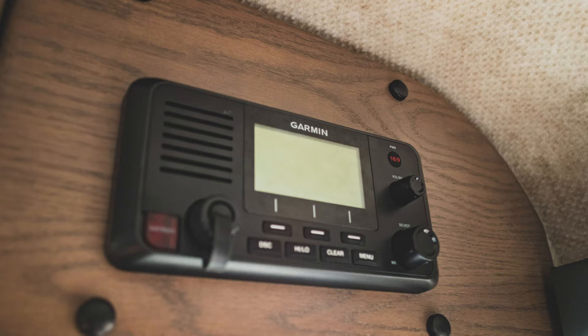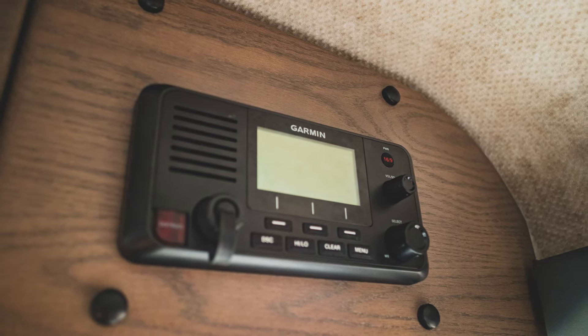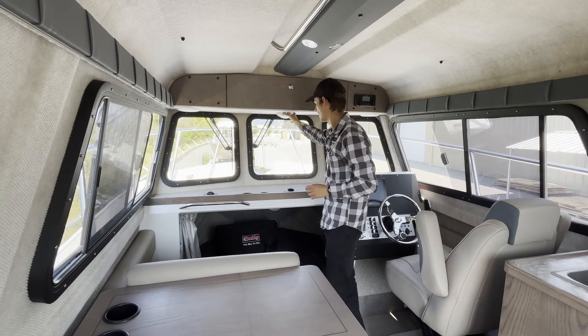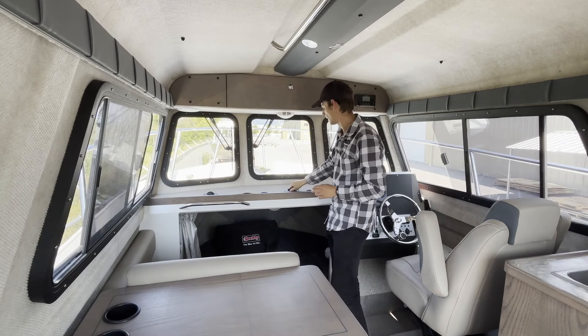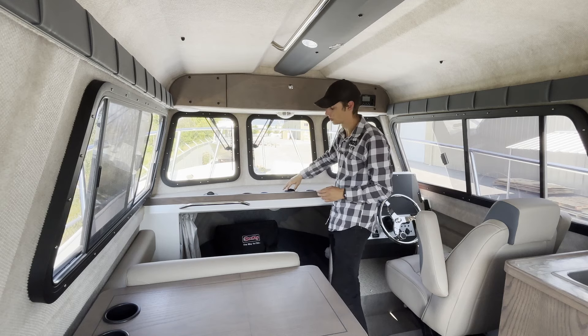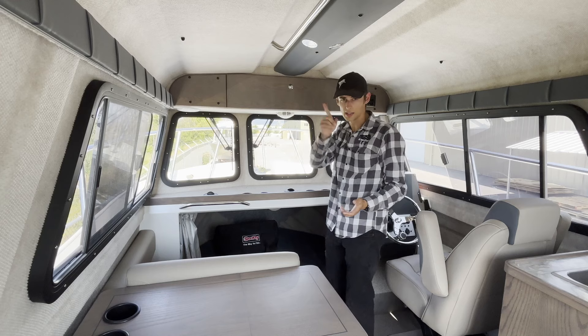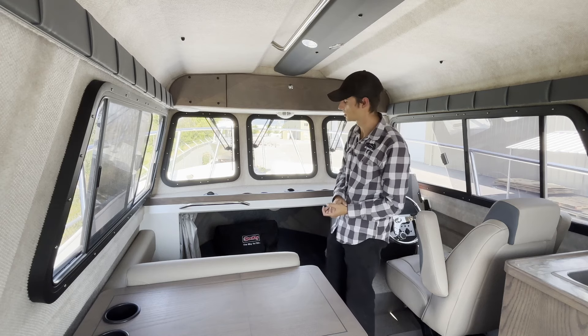You've got your VHF radio up over here, and then a speaker on each side connected to the stereo system, and a light up the center. You have your heater vents here — turn them to defrost the windshields on those cold days, or turn them around facing aft and you get that heat circulating through the cabin. It'll warm up just nice.